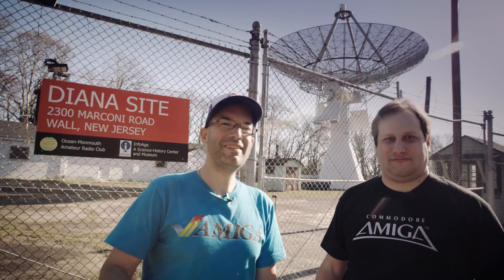Hello fellow Amiga users, I'm Bill, I'm Anthony, and we are the Guru Meditation. Come with us today and check out our digital imaging with the Commodore Amiga exhibit at the Vintage Computer Festival East XI. Let's go!